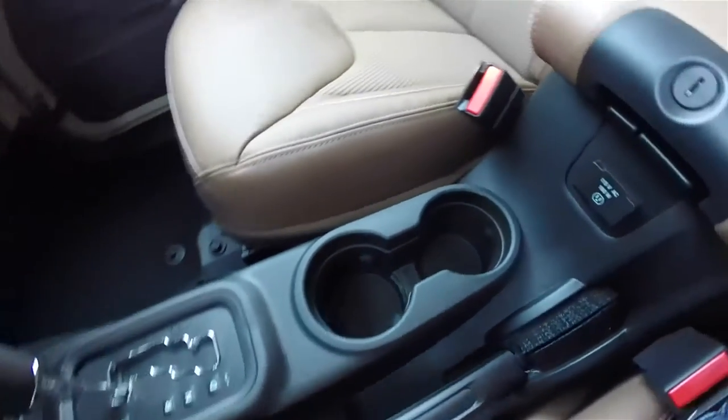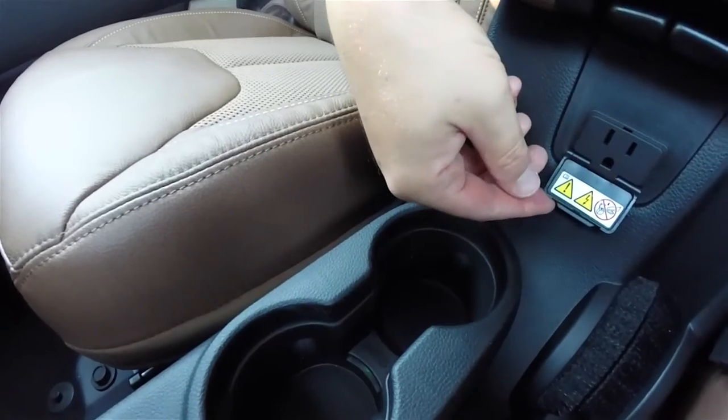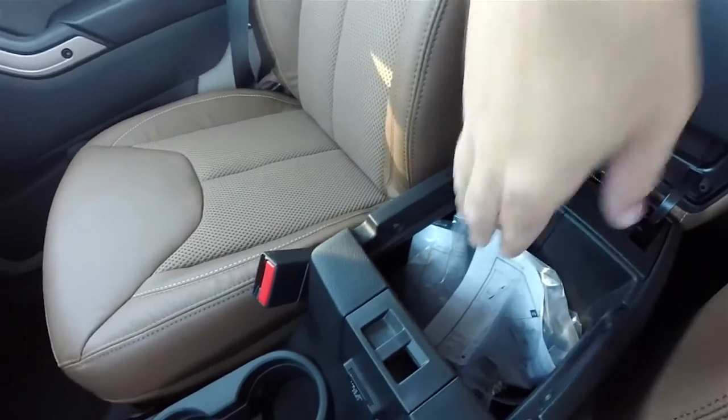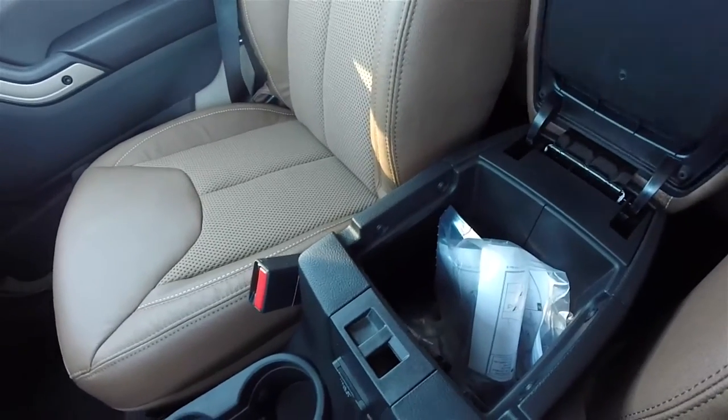You have illuminated front cup holders, a 115-volt 150-watt household style AC outlet, dual-level storage in the center armrest, a USB port, and a 12-volt power point.